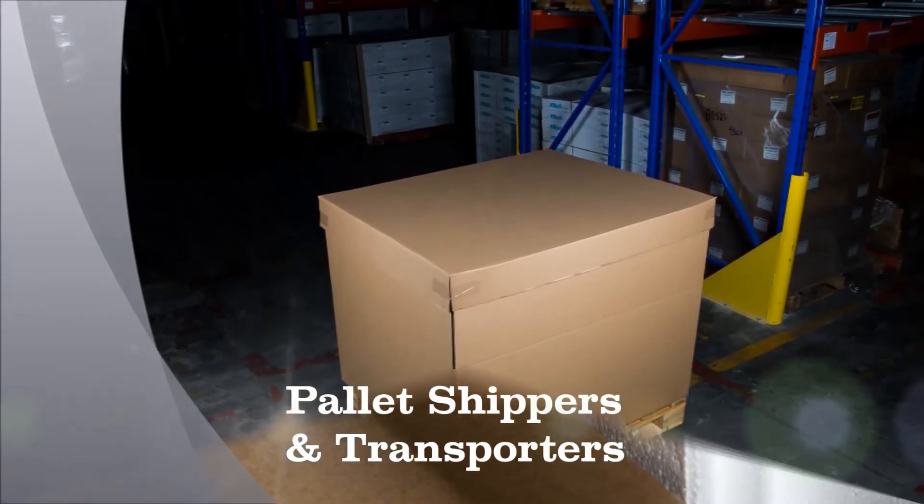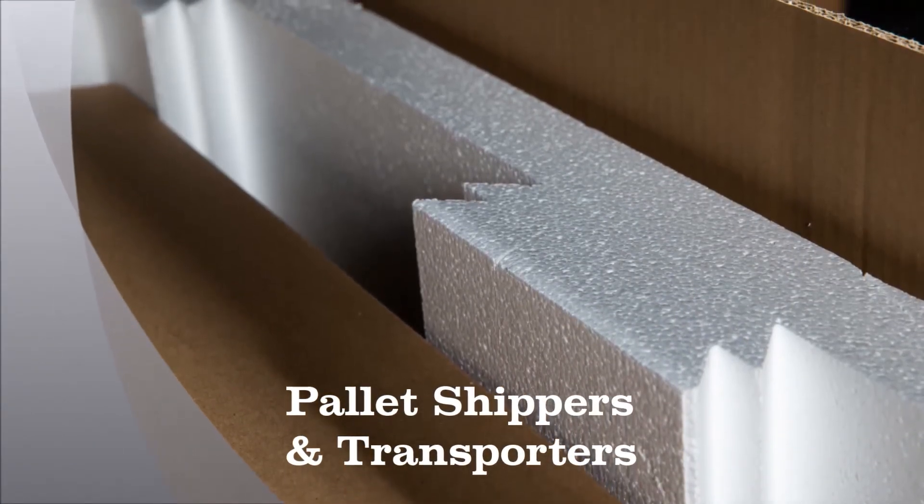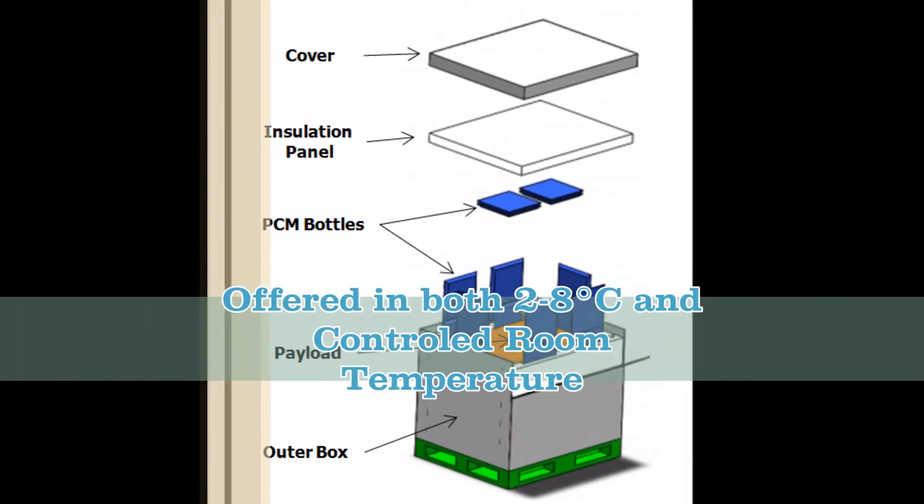Cryopak's i-mini pairs well with the pallet shippers and pallet transporters that are pre-qualified against some of the toughest industry standards to ensure high performance when shipping temperature-sensitive materials.